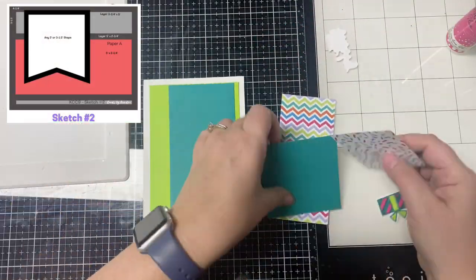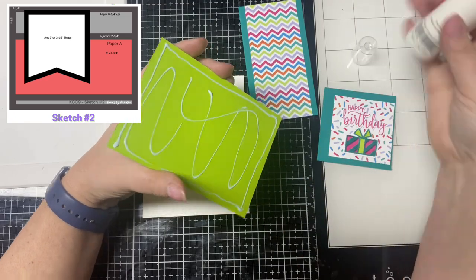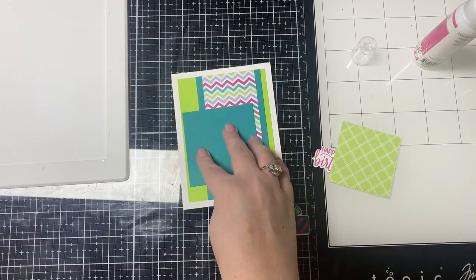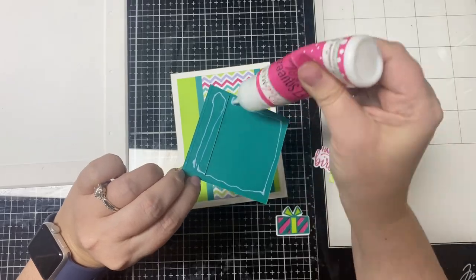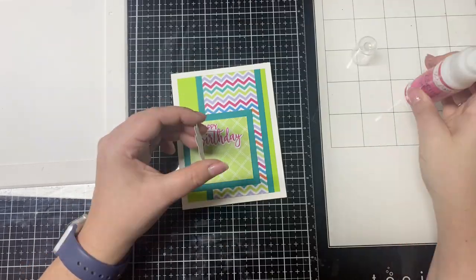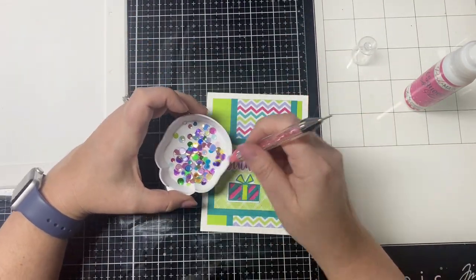For card sketch two, rather than making this a landscape card I decided to turn it into a portrait orientation. I also decided not to make the banner shape and just left it as a square. Instead of using just a plain white piece of cardstock inside the square, I brought in another sheet of patterned paper from the paper pad — I originally thought I'd use the confetti side, but ended up using the lime green side to match the background layer. Rather than popping up the images with foam tape, I decided to leave them flat. To finish off this card I picked out three different sizes of teal sequins from the sequin mix that comes in the kit.